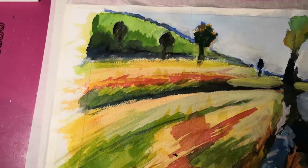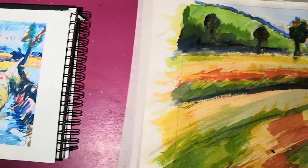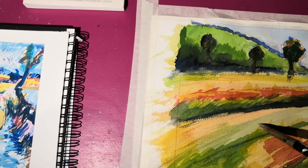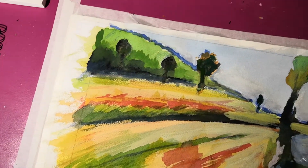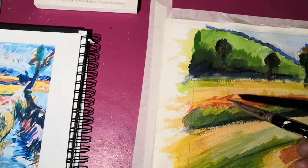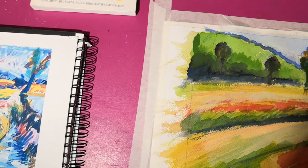I don't know if I'm improving this, but anyway. I'm just trying to add some — you can hardly see what I'm doing because there's a lot of white. One thing about watercolor: you can't really add white to a watercolor, it's very difficult.